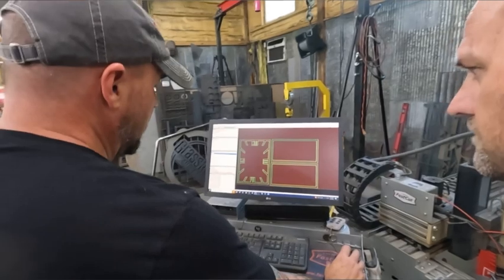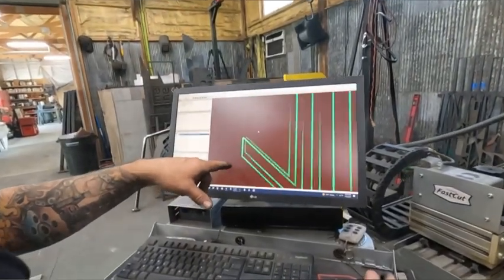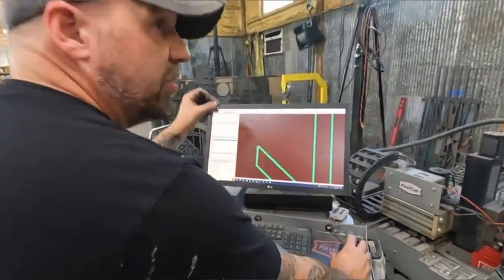This is our tool path — we take it from that program, bring it into this one, and then this tells the machine. There's our line, and then this is where it's going to cut — it's going to cut on the outside of that work.